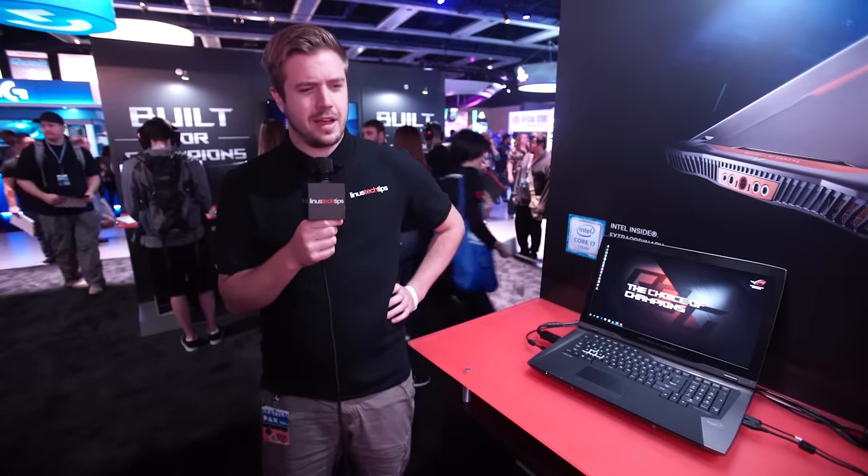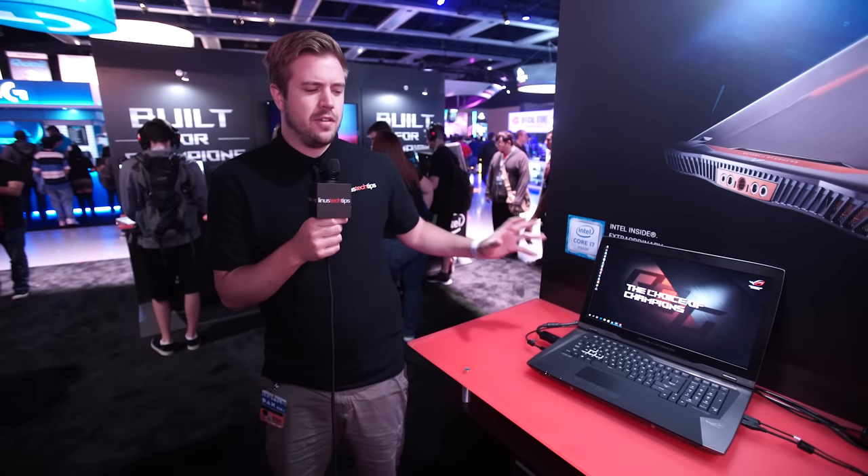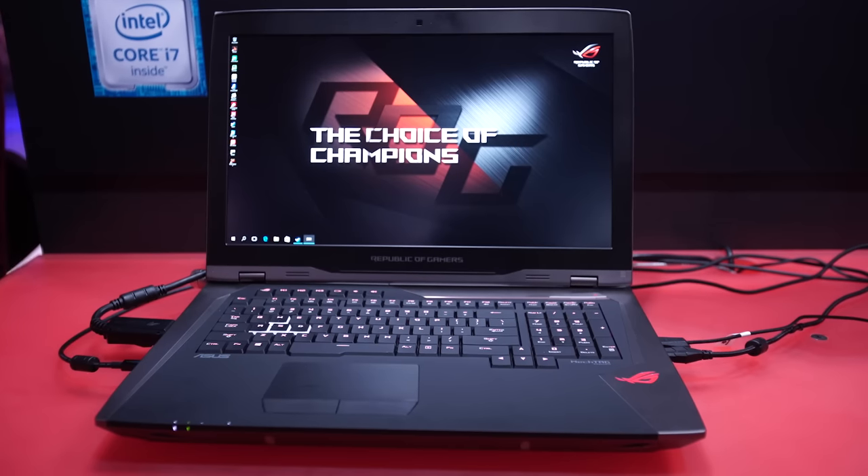So I am now sick, and that is a bad thing. But this is also sick, and that's a good thing — it's a massive ROG G800 laptop from Asus.